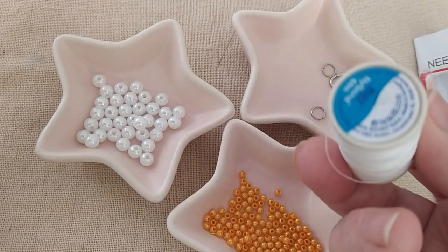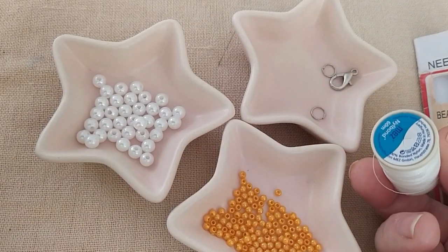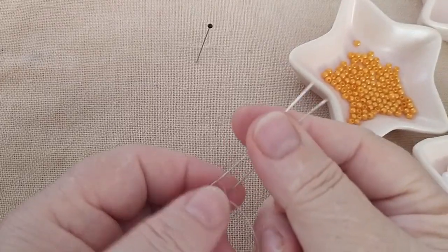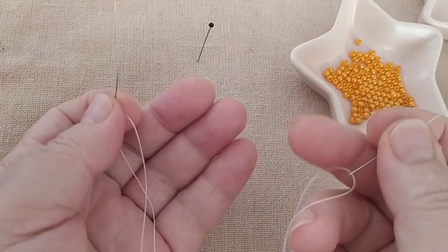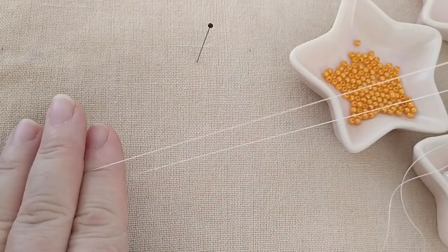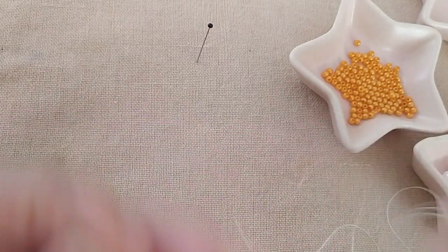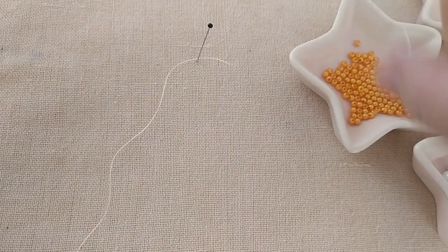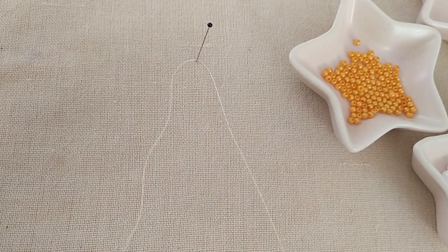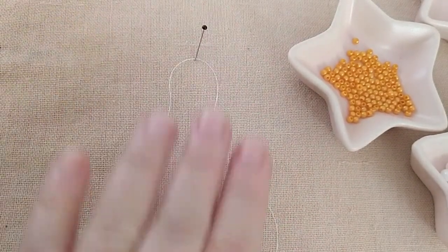Bir de bu şekilde bir boncuk ipim var arkadaşlar. Şimdi bütün malzememiz bu kadar. Hemen yapılışına geçebiliriz modeli. Şimdi boncuk iğnelerime ipimi geçiriyorum, her iki ucuna da geçiriyorum. Ortadan birleşiyor ipim, iki ucunda iğne takılı. 1 metre ip takıyorum bu şekilde.